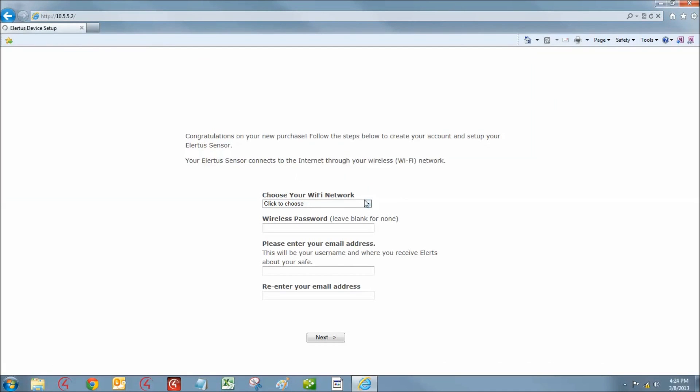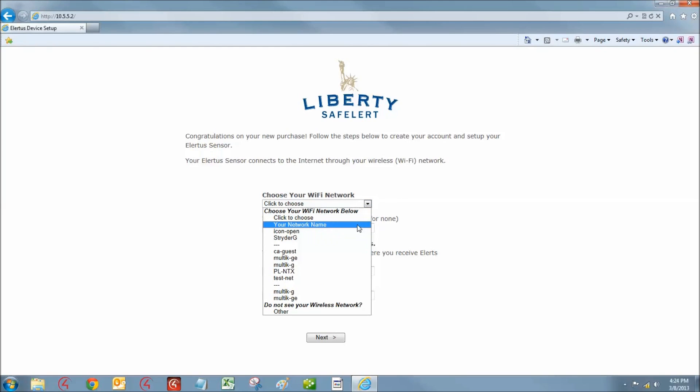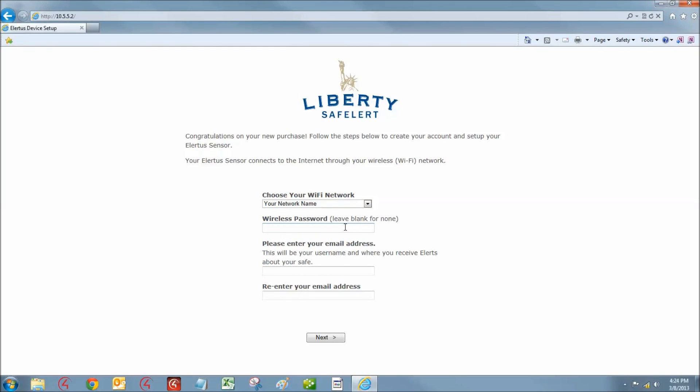With the setup screen now open, select your wireless network from the drop-down list and enter your wireless password. If your wireless network connection does not require a password, leave this field blank.